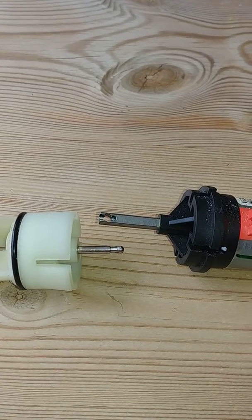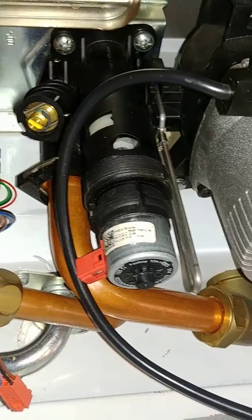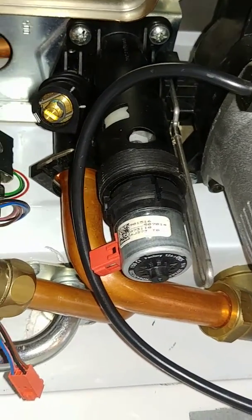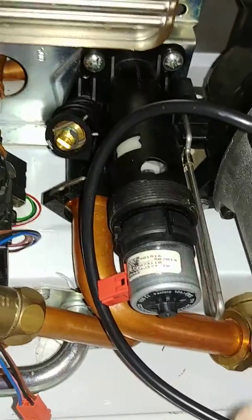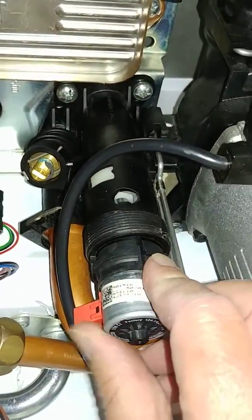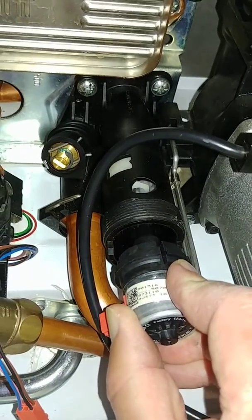Now on the boiler itself: we've put the boiler in central heating mode, turned the electricity off, disconnected the cable, and undone the nut. You'll know you've put it in central heating mode because you'll be able to pull the motor out a little distance as the arm is extended.